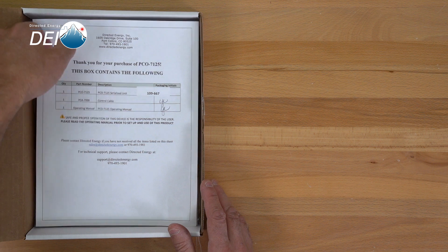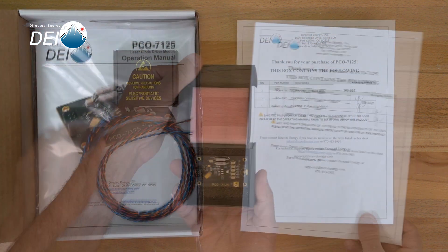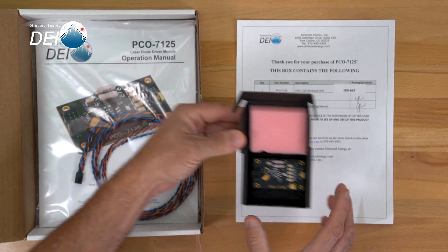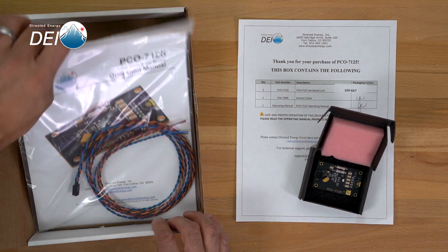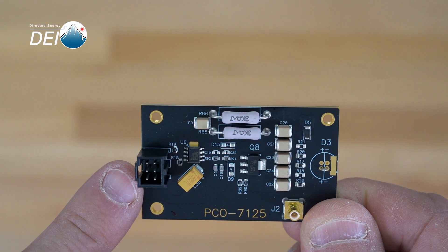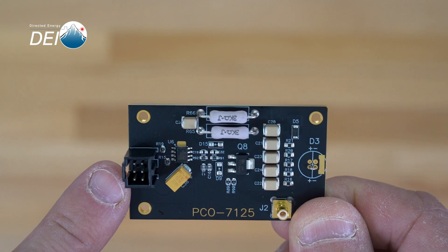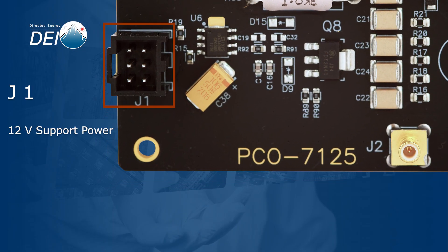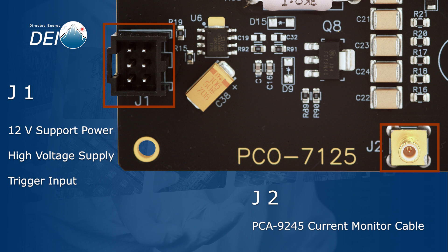When you open the box, you'll find a document listing all of the contents. You'll find the unit itself and the accessory kit containing the operating manual and the control cable. When you remove the PCO7125 from the box, you'll notice the connectors J1 and J2. J1 is used to provide the 12-volt support power, high voltage supply, and trigger input for the module. We'll use J2 to monitor the current with the optional PCA9245 current monitor cable.